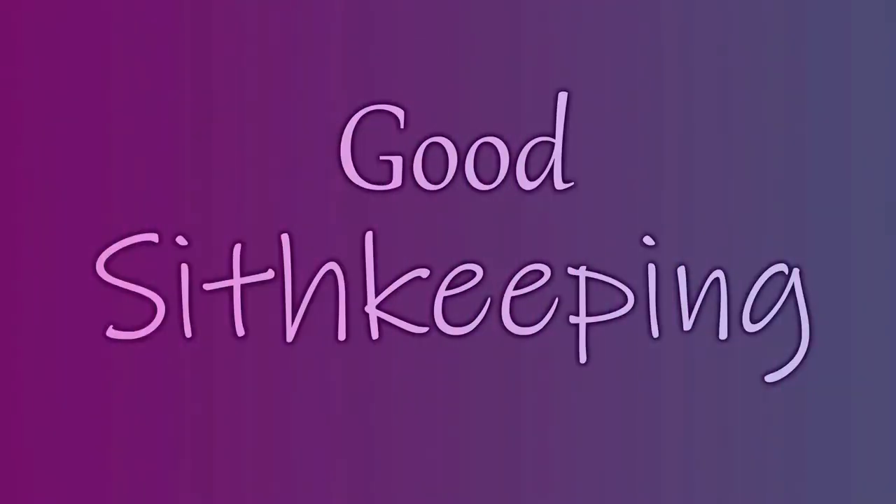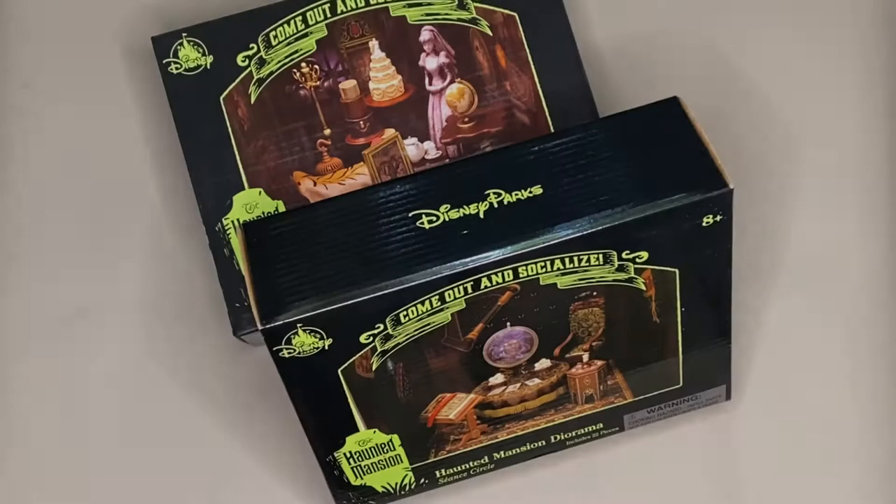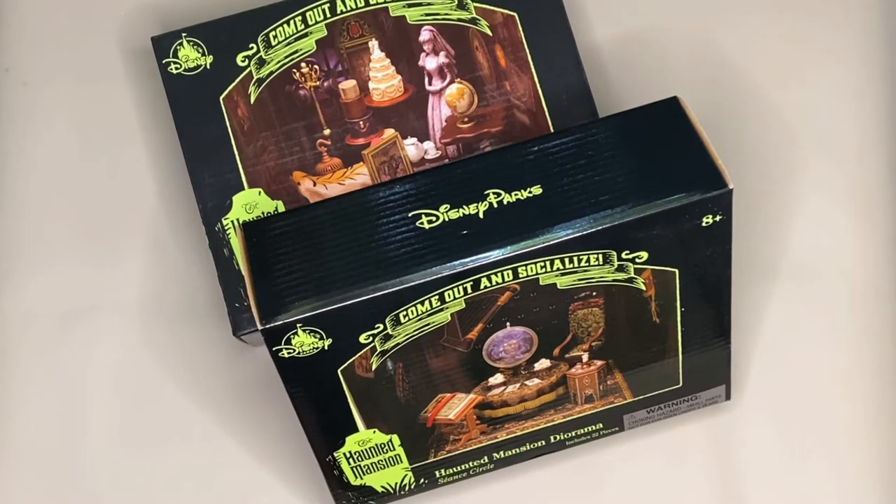Hi there! Welcome to Good Sith Keeping. This video is part two of the purchase I made with two of the Haunted Mansion dioramas from the Disney Store.